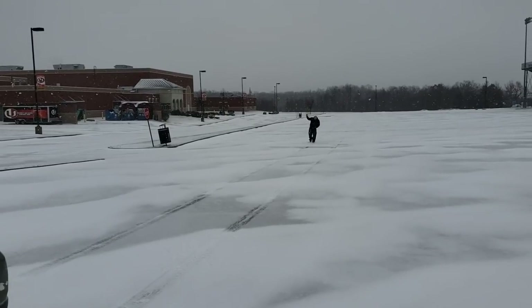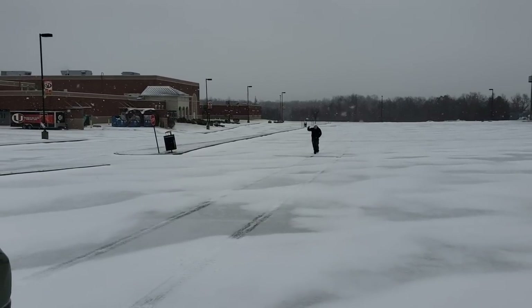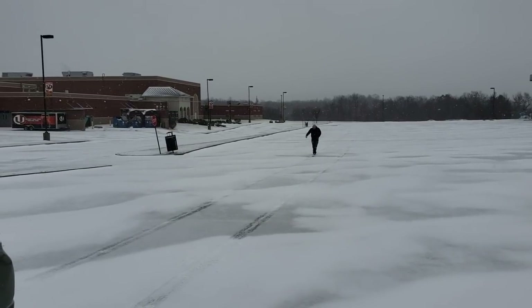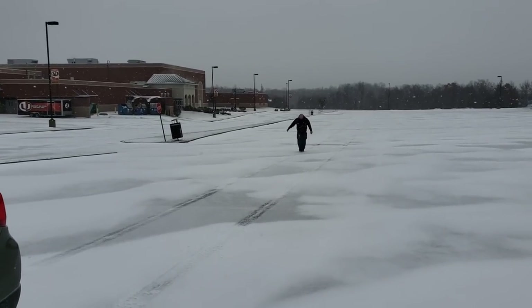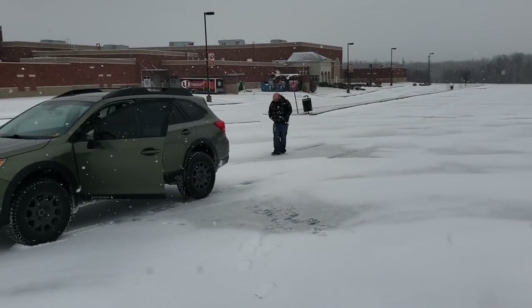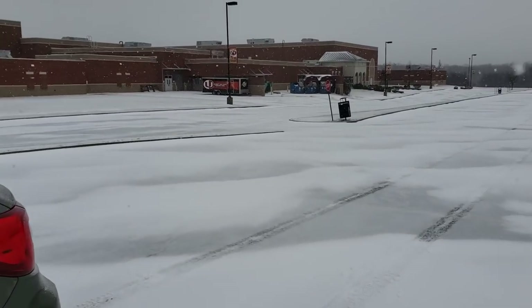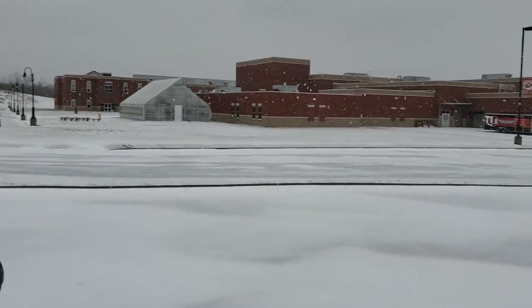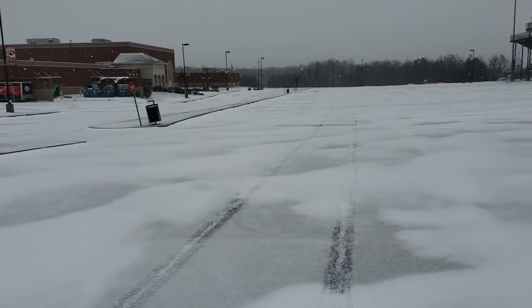So this is 35 miles an hour. Cameraman Tony is walking out the paces because he was nice enough to stand there in the cold and film this. 88 feet. 88 feet? That's very scientific, but that'll do. Wow, that's sad. That's pathetic. 88 feet stopping distance from 35.